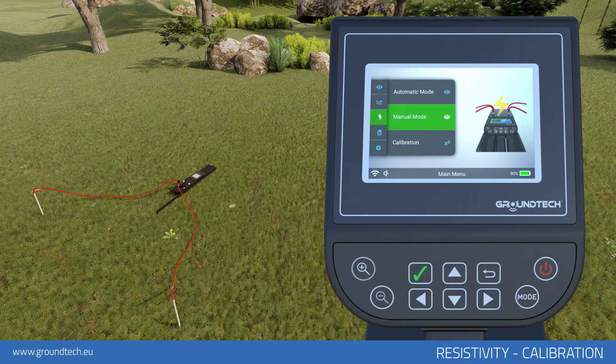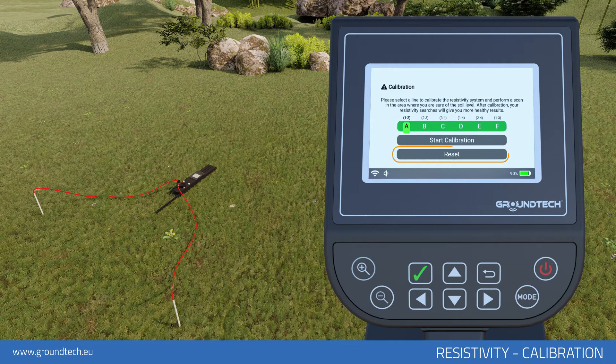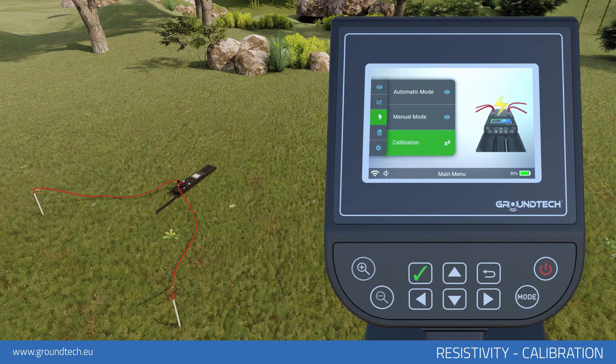You will need to redo the calibration in each different scan or area. For deleting the calibration and returning to the manufacturer's default interval, select the Reset option on the calibration menu. The calibration values of the device will be reset to factory defaults.